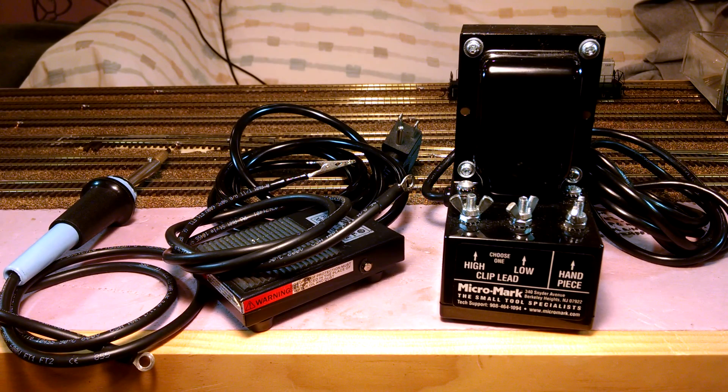Hello everyone, my name is David Muse and I'd like to take a few minutes of your time to talk about a little device that I purchased from Micromark a little over a year and a half ago when I first started building my model railroad, the Washington Terminal Company.